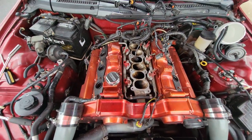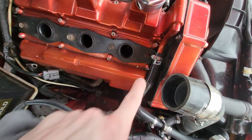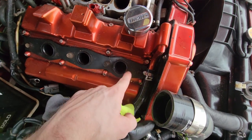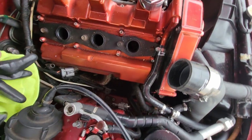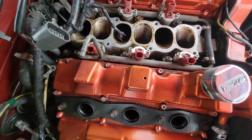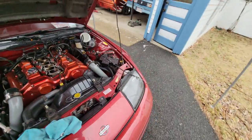I got the plenum off in 20 minutes - I think that's the quickest I've ever done it. As you can see, there's some oil residue here, but that's just from overfilling when topping up. That area looks pretty brown and wet though. Honestly, it might be the rings - that might be why it's burning oil like crazy.